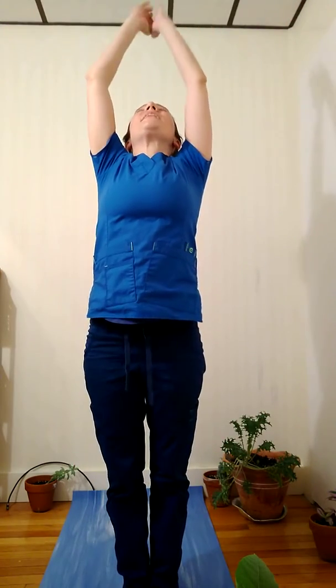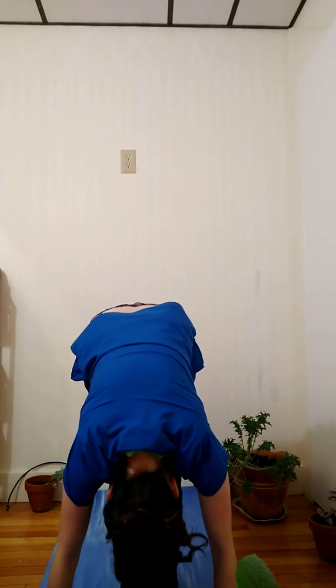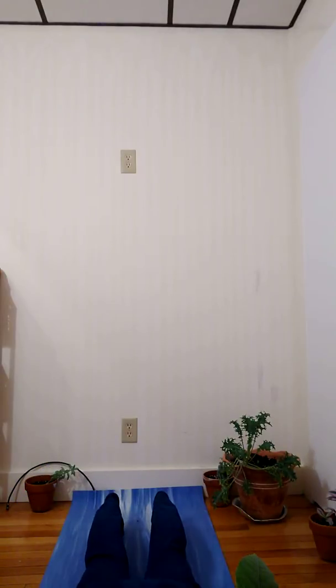Inhale and exhale. And on my next inhale, I'm going to reach palms together above my heart. Exhale, forward fold. Inhale to step back into a plank pose. And as I exhale, slowly lower down — one long line of energy, elbows hugging in. Inhale up into a mama cobra, resting on my thighs and my palms. And then exhale, stepping into a downward dog — reaching hips high, heels low.